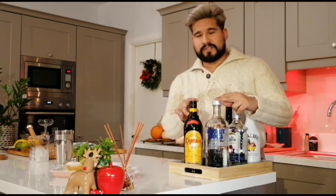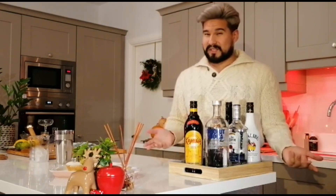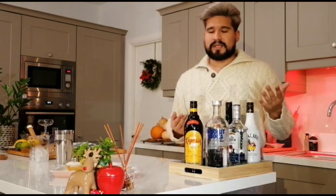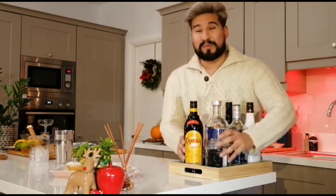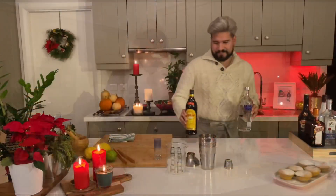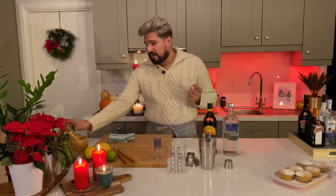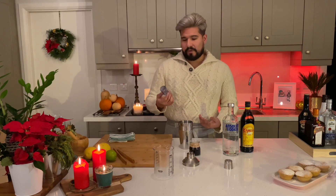Our last cocktail for today is going to be the classic — I think everybody knows it, probably everybody knows how to make it by now — and that is an espresso martini. This requires some vodka and some Kahlua. You can probably tell what my favorite drinks are. Additionally to the vodka, we need some espresso, which I already have here. Just to keep things simple — and this is actually how I always do it myself — I just do one shot of everything. I find that gives me a nice balance of all the different flavors.